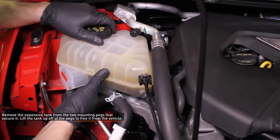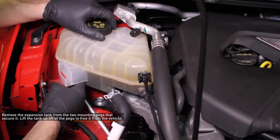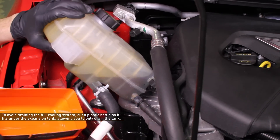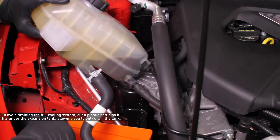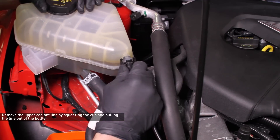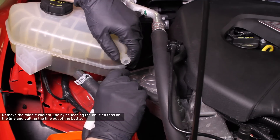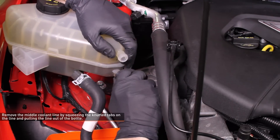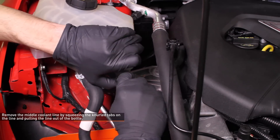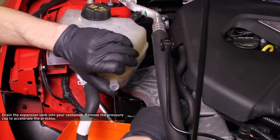Now remove the expansion tank from its mounting pegs. There are two pegs that secure the expansion tank — lift the tank up off the pegs to free it from the vehicle. Instead of draining the entire cooling system, we cut an old coolant bottle so it would fit under the expansion tank and just drain the tank. Remove the upper coolant line by squeezing the clip and pulling the line out of the bottle. Remove the middle coolant line by squeezing the knurled tabs on the line, then pulling the line out of the bottle. At this point you can drain the expansion tank into your container.